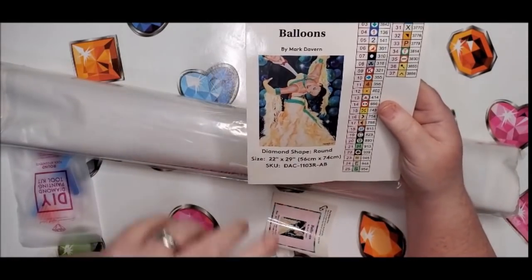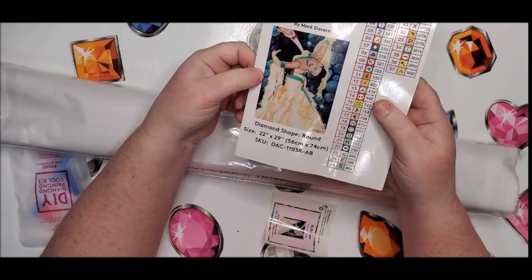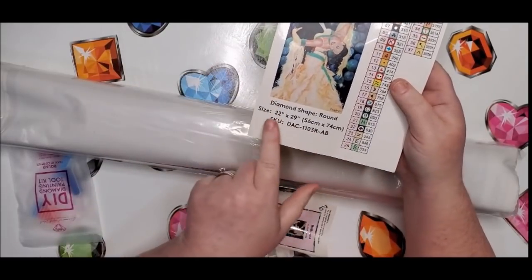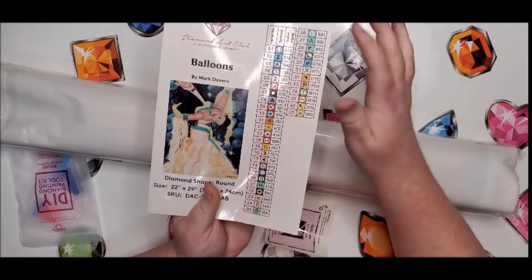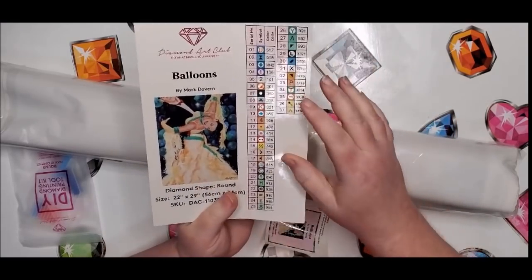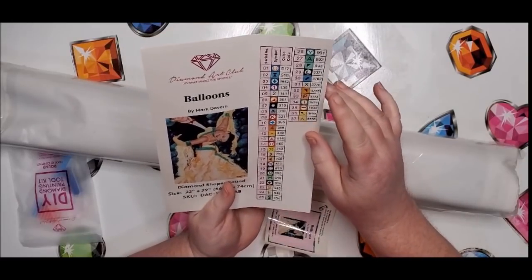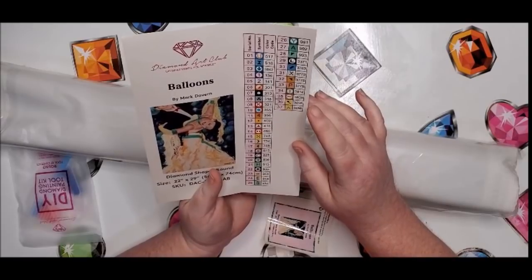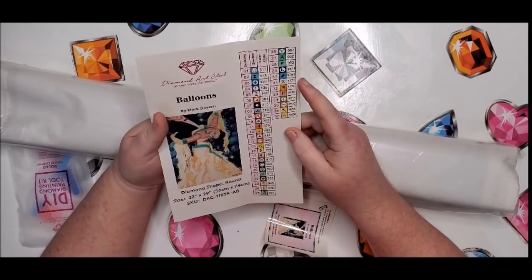It's got the picture — it looks like something from a 50s ballroom dancing scene, really cute. Look how big they've put the writing on here — they've changed it up a little bit. This actually looks a lot bigger than it used to. It has 37 colors.